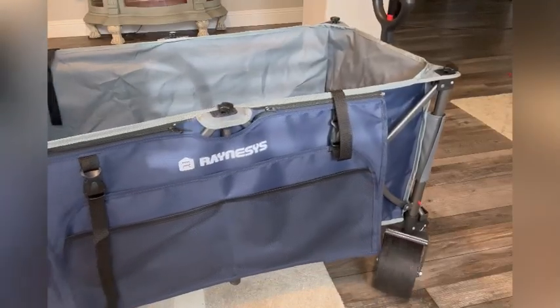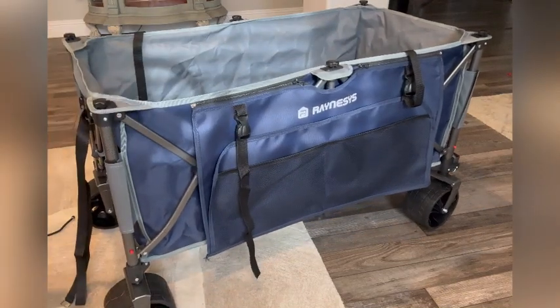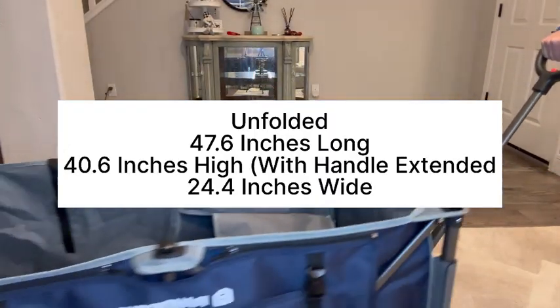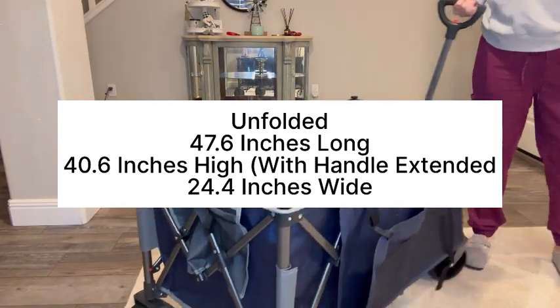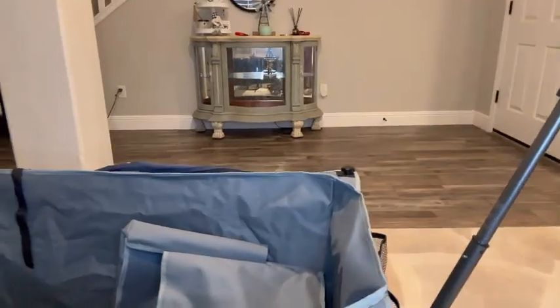The wagon holds up to 440 pounds and the all-terrain wheels measure 4 inches by 7 inches. It comes with two bungee cord straps. Unfolded, the wagon measures 47.6 inches long, 24.4 inches wide, and 40.6 inches high with the handle extended.